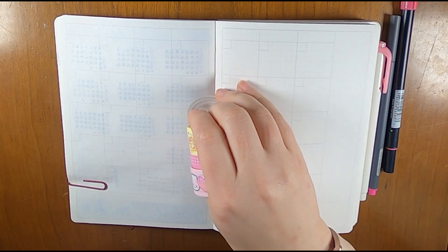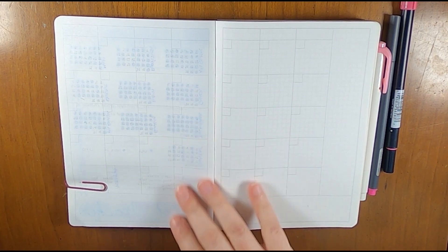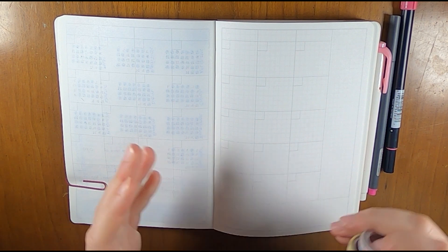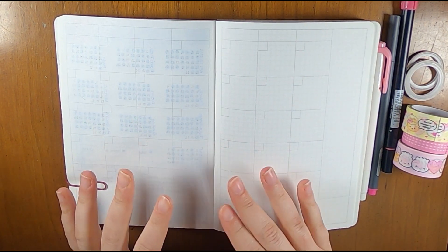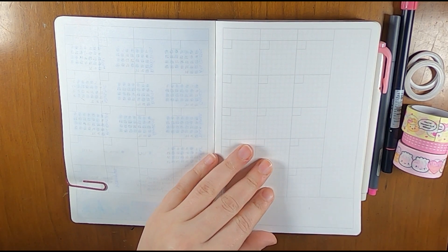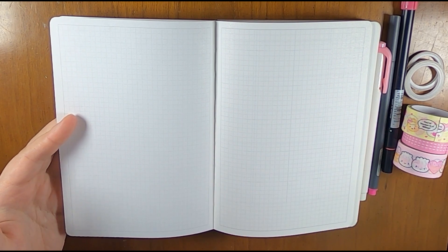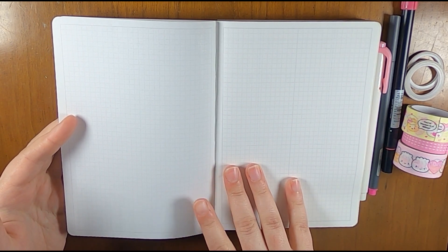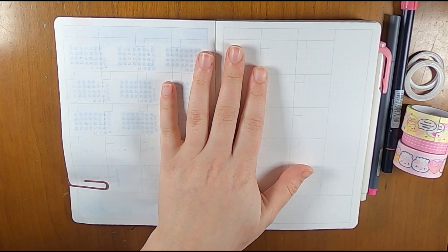Hi everyone, this is Liz from Creative Life of Liz and I'm here to do my February monthly setup. I've been using this as a highlights planner and I'm going to continue to do that. The little notes page in between the months I'm going to use for a task list, habits, and events — things like that.